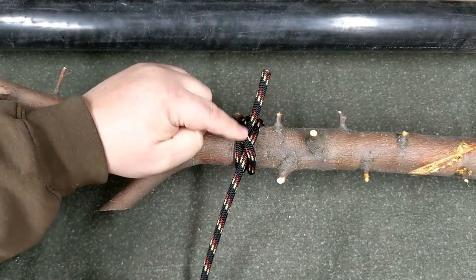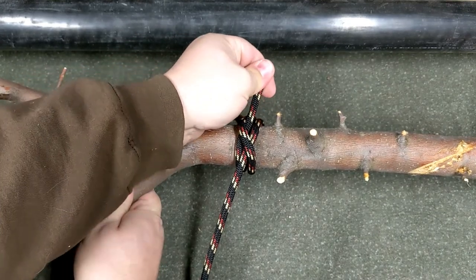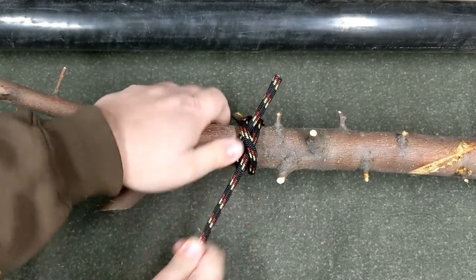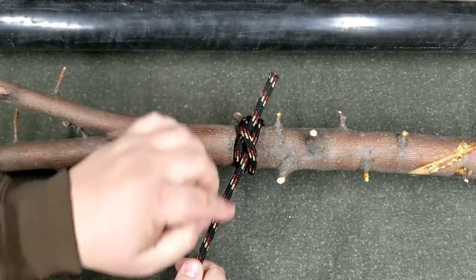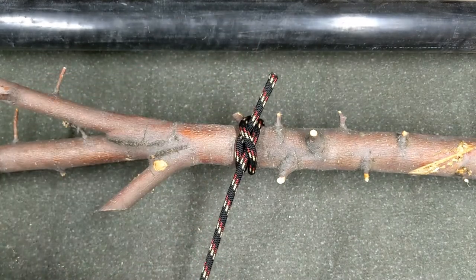A nice thing about a clove hitch is it can be tied at the end of the rope and you can pull in either direction — it's tight in both directions. So you could tie this in the middle of your line where you need to pull in both directions and it would stay put.